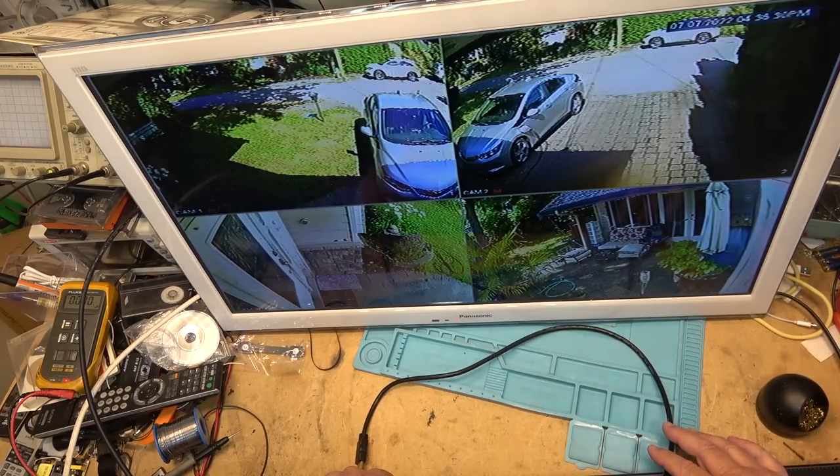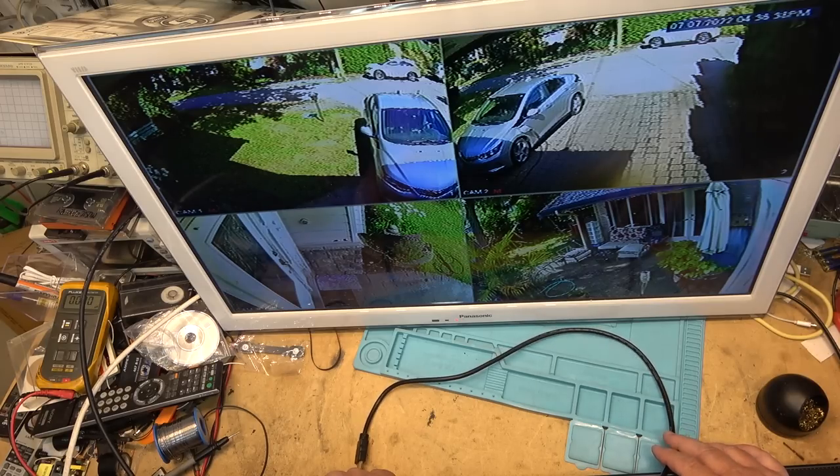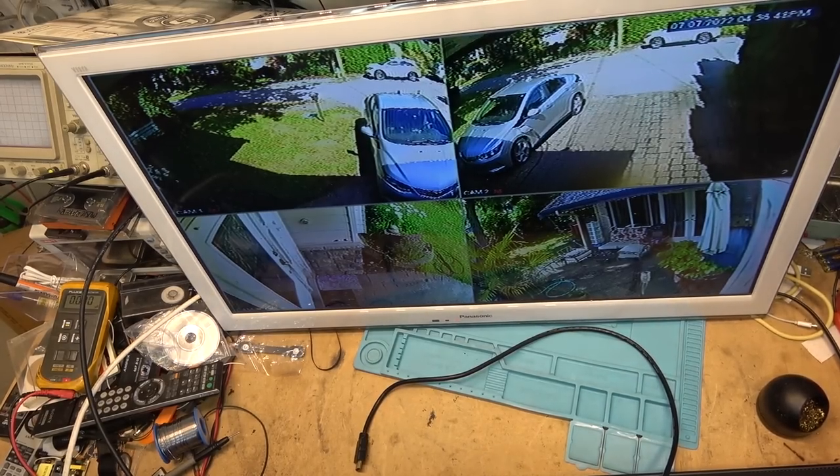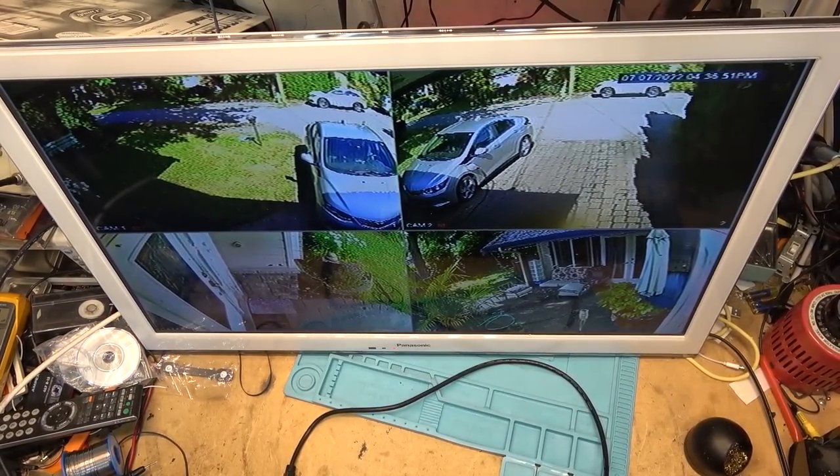It would be right in front of me so I won't have to look up at it — though it might distract you guys, and I know some of you get distracted pretty easily. Anyway, I'm going to sign off on this one because this TV is fixed as far as it's going to be fixed for me. It cost me nothing to fix, and if I ever want to fix the speakers I just have to order that IC and replace it.